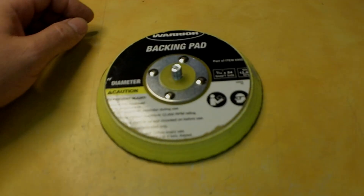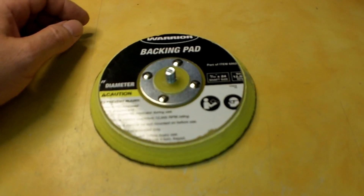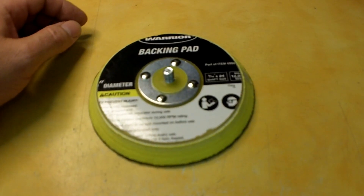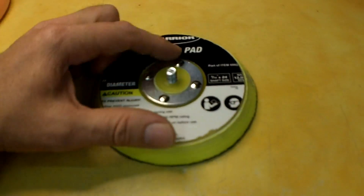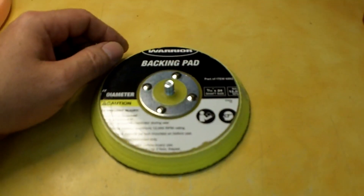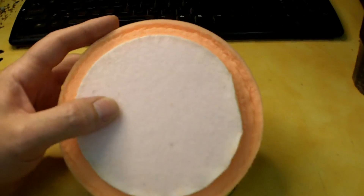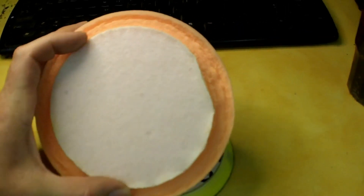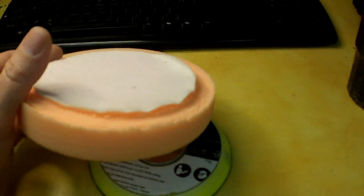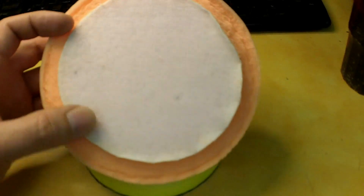Hello everybody. This is an update to the update on the Harbor Freight 6 inch dual action polisher and accessory review. In the update I was talking about this having a 6 inch backing plate, and the 6 inch pads from Harbor Freight have a 5 inch circle on them and they were getting chewed up. Here's one you can see that was getting chewed up around there because the backer pad was too big for the pads that they sell.